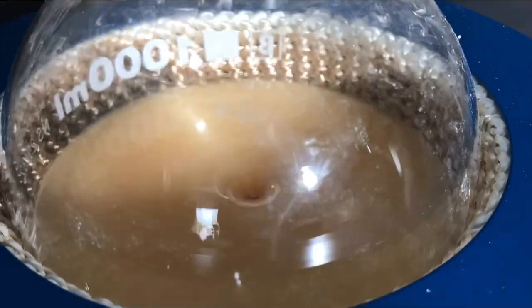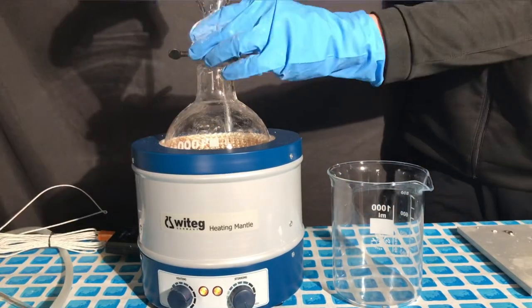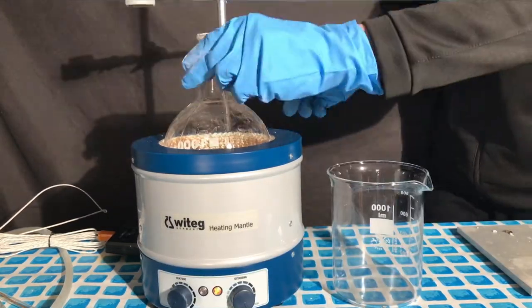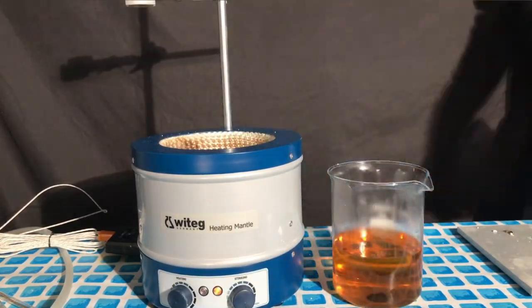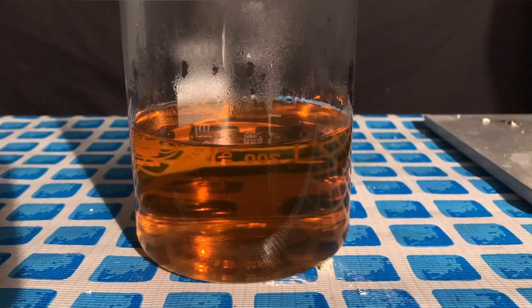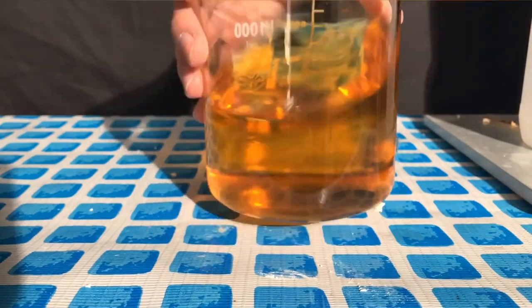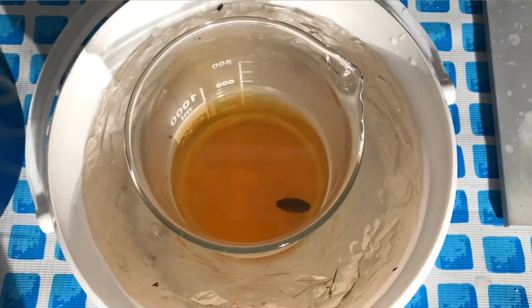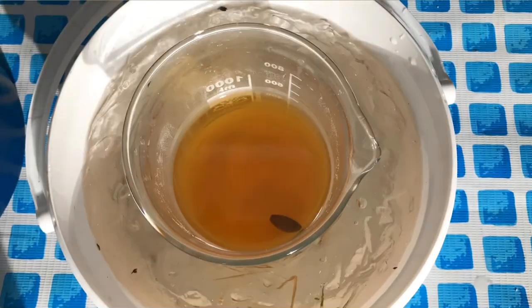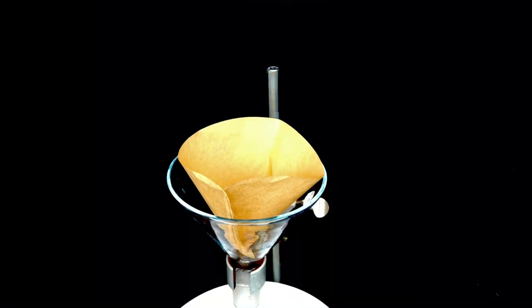The solution was heated until everything dissolved, and then we added about 150 milliliters of distilled water. Again, the distilled water acts to decrease the solubility of the acetylsalicylic acid. I first let the beaker stand in hopes that some product would crash out, but it didn't. Then I put it into an ice bath, and afterwards decided to put it into the freezer overnight. The next day after recrystallization, it looked extremely dirty — still unacceptable.